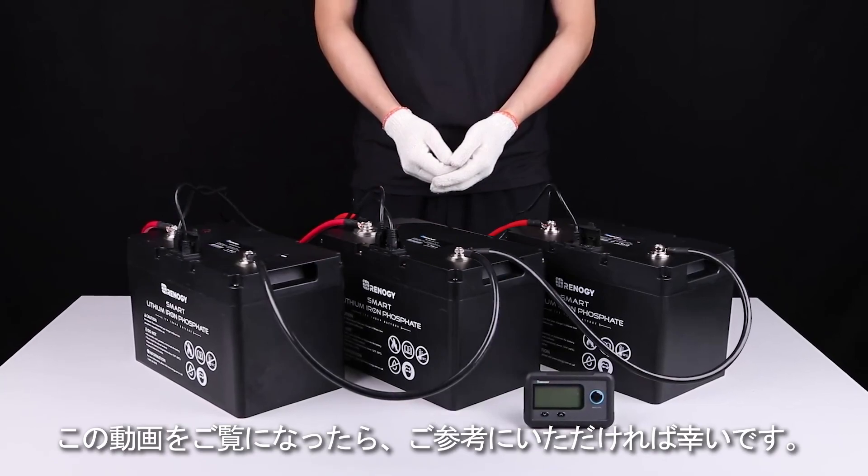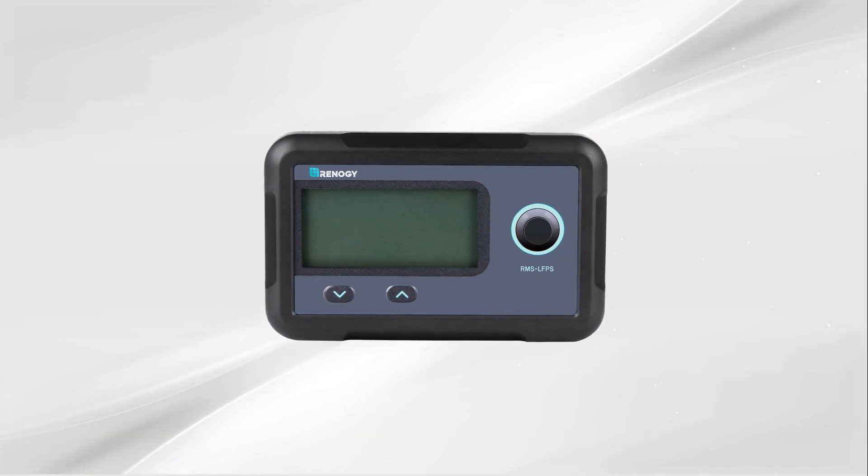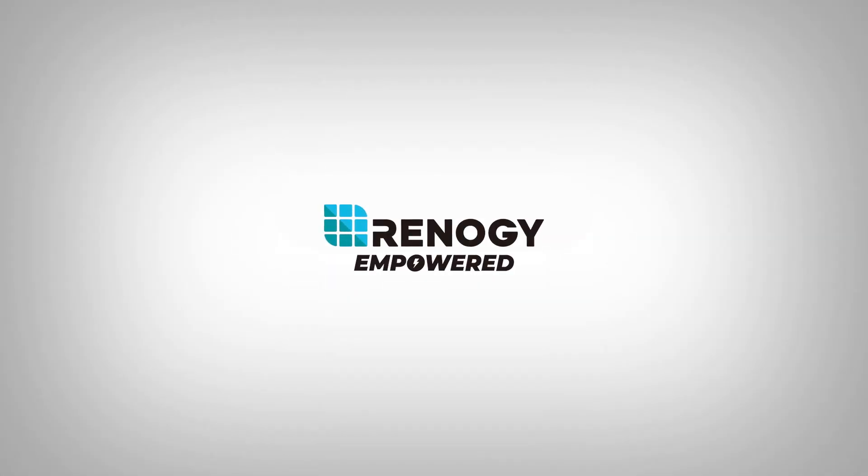We hope this video has helped you familiarize yourself with Renogy's monitoring screen for smart lithium battery series. Thank you for your purchase and have a wonderful day.